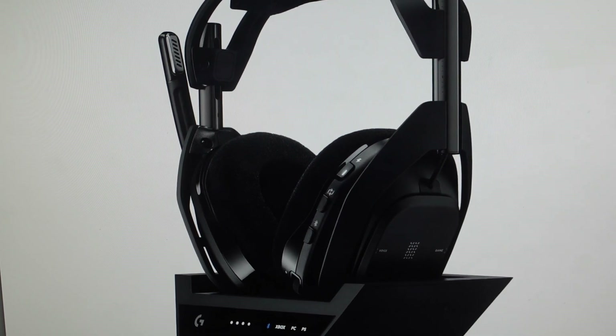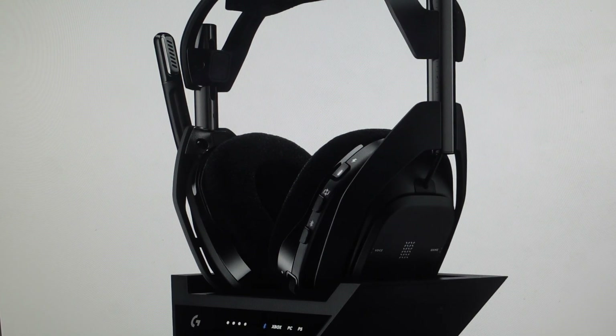Hey everybody, this is a quick video in case you have a Logitech A50X gaming headset and you need to do a hard reset to the factory default settings on it.